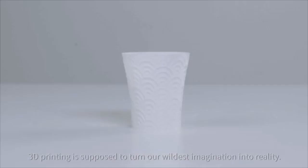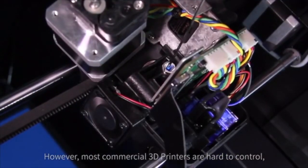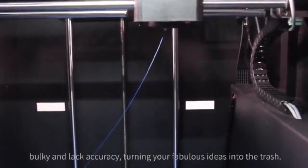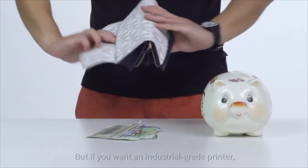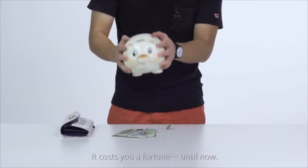3D printing is supposed to turn our wildest imagination into reality. However, most commercial 3D printers are hard to control, bulky, and lack accuracy, turning your fabulous ideas into the trash. But if you want an industrial grade printer, it costs you a fortune — until now.